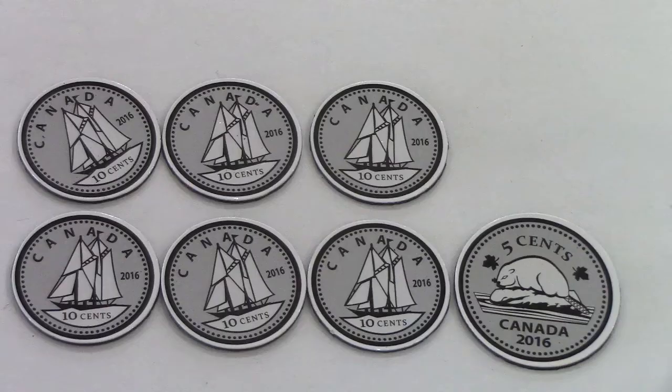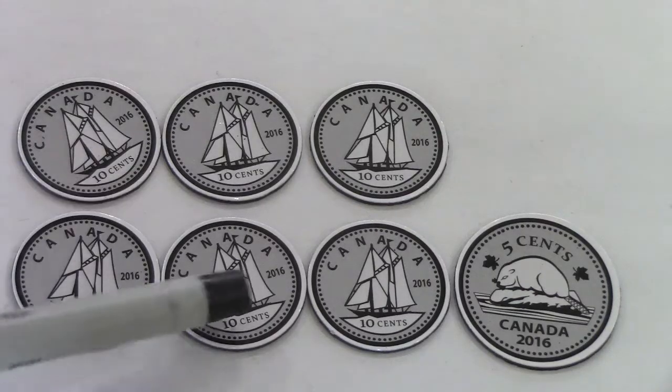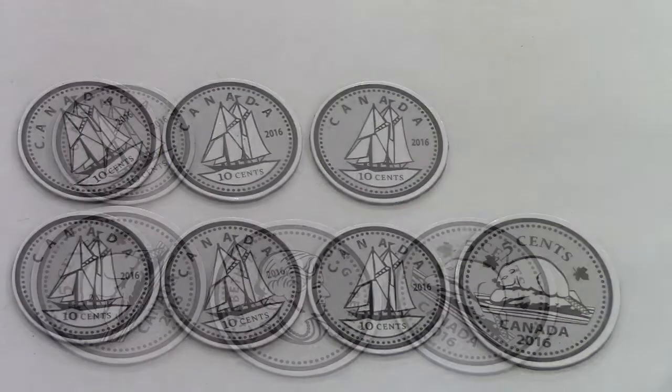What if there are six dimes and a nickel? Well, let's see: ten, twenty, thirty, forty, fifty, sixty — sixty-five. That's 65 cents.